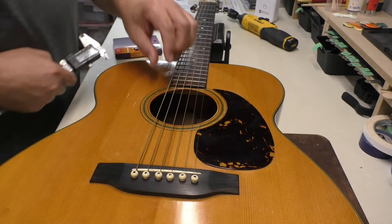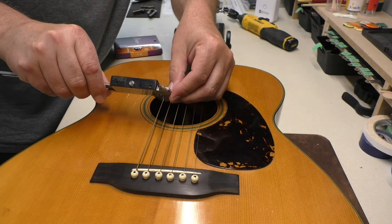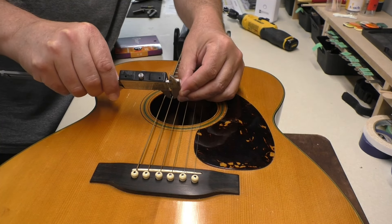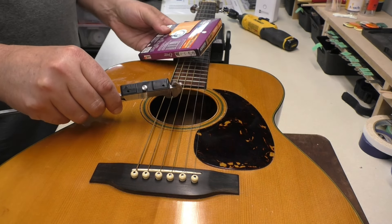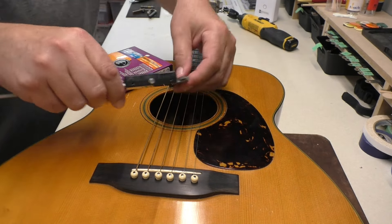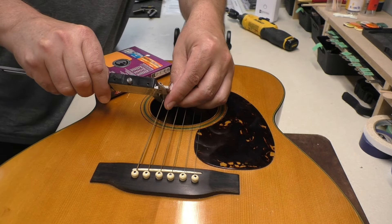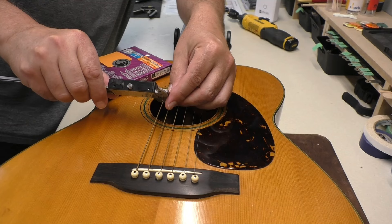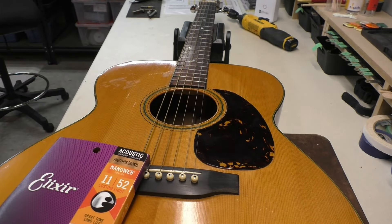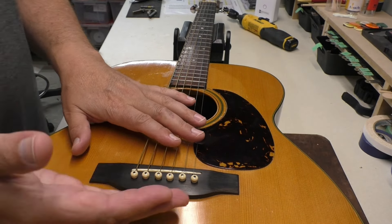I did want to check the gauge of these strings because they really do feel thick. I'll get the calipers out: 56 thousandths on the low E — that's probably 13. The A string is 45, and the Elixir 11-52s have a 42 A string. So these are probably 12s — 12 to 56. We're going to lighten up the gauge a little bit, go with these 11-52s like I said. That's good for a vintage guitar; it takes a little tension off so we don't have as much bellying going on.